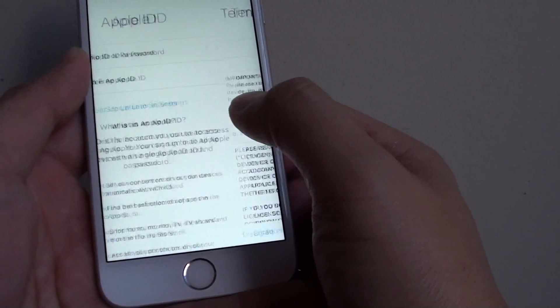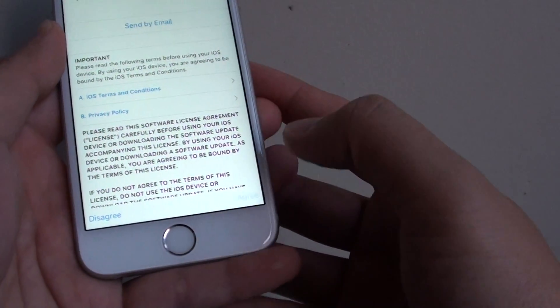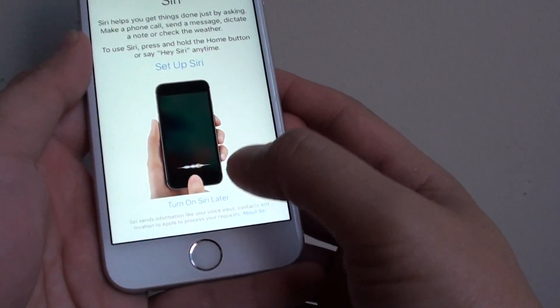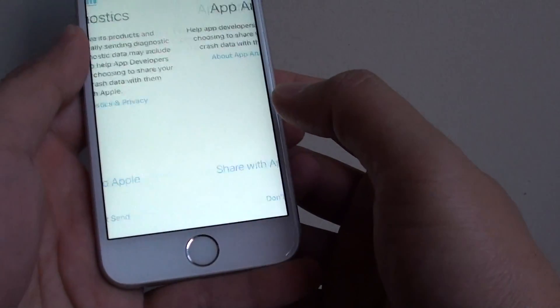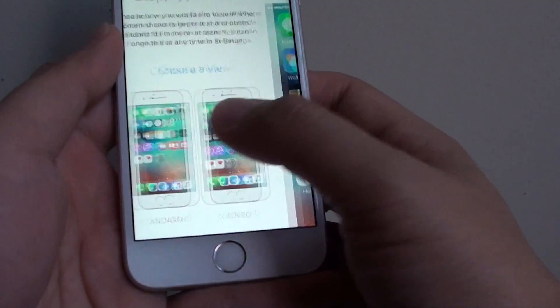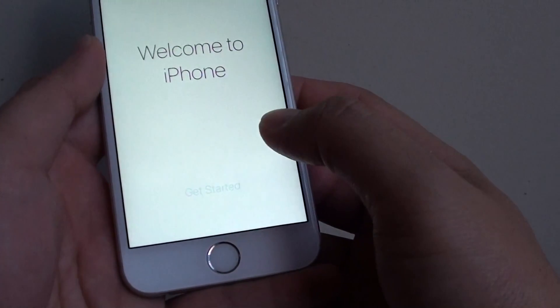This is where we're skipping a lot of things so that we can set up the phone quickly. Tap on agree. We can choose to set up Siri now or set up later — I want to set up later. And you can choose to send diagnostics to Apple or tap on don't share. Choose a standard view or zoom view, then tap on continue. And that's it. Tap on next.